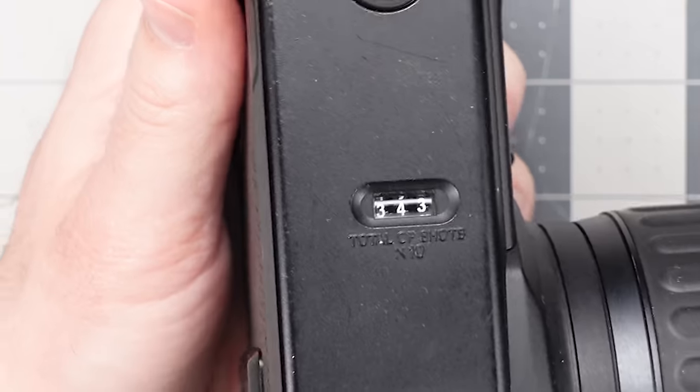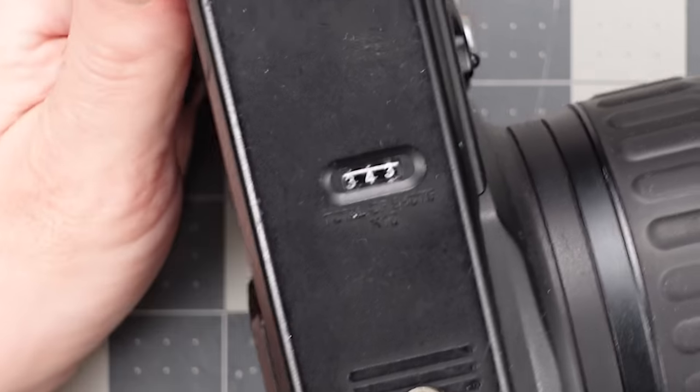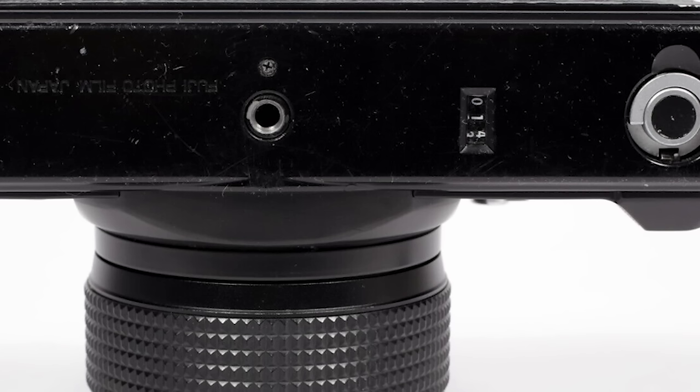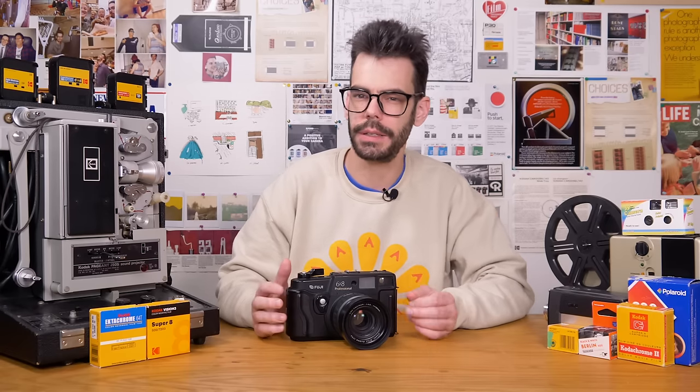These rangefinders have a display on the bottom of the camera which tells you how many times the shutter has been fired. On mine, it says 343 multiplied by 10, so 3,430 times — not bad for a camera from the 90s, but there are ones out there with much lower numbers. Try to avoid ones with insanely high numbers because these cameras aren't the easiest to have repaired and serviced. Of the 670, 680, and 690, the 690 seems to be the cheapest, although they all come in around $1,000, sometimes more — the 6x8 seems more expensive — and sometimes a little bit less.